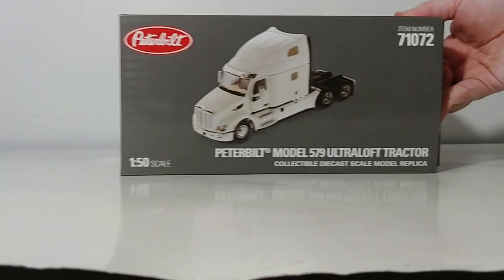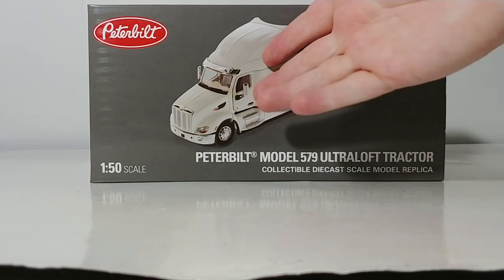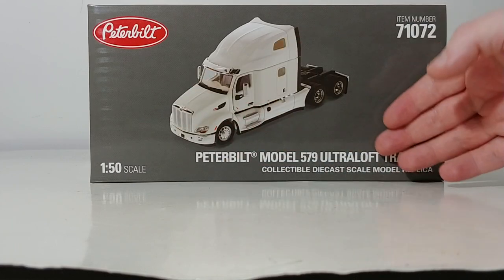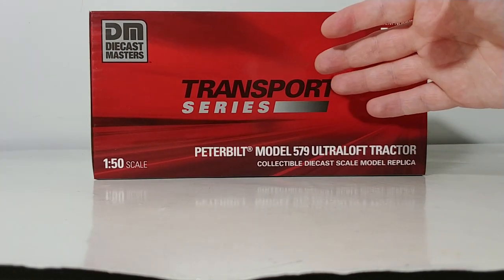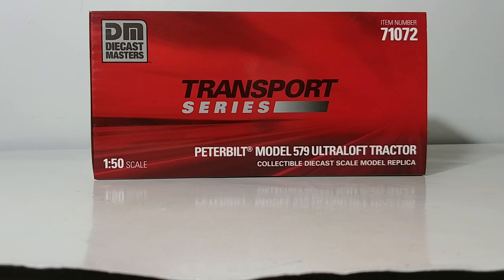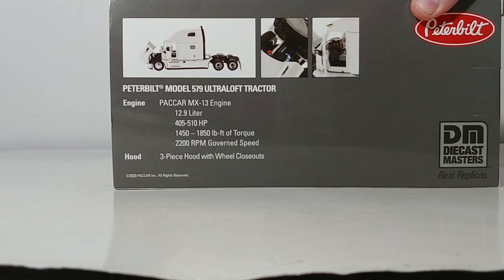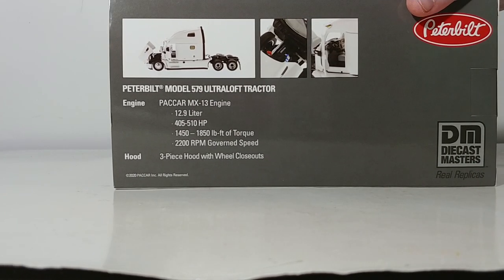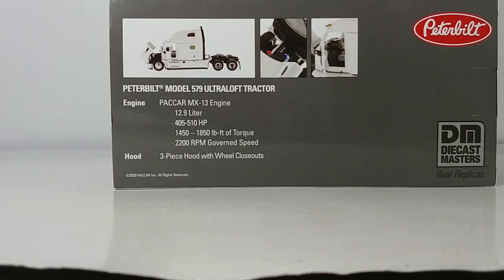The Transport Series models always have spectacular first-class packaging, and this model is absolutely no exception. There is the white truck in 1-to-50 scale, your item number, description, and the red Peterbilt badge. All of the Transport Series models have correlating background colors to whatever manufacturer they represent — in this case, Peterbilt red. On the back, there's information about the real Peterbilt Model 579, including its PACCAR MX-13 engine, 12.9 liters, anywhere from 405 to 510 horsepower, plus a trio of pictures depicting some of the model's functionality.